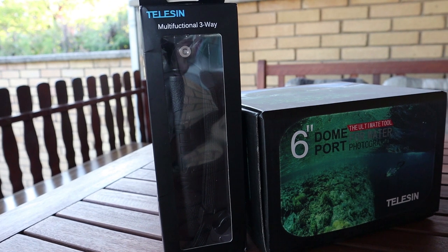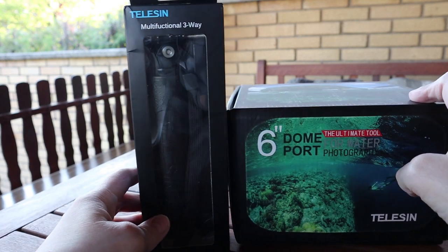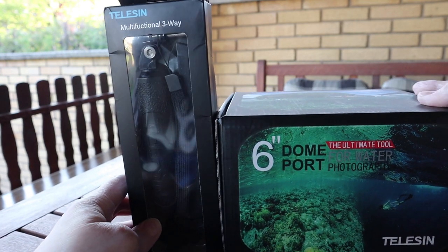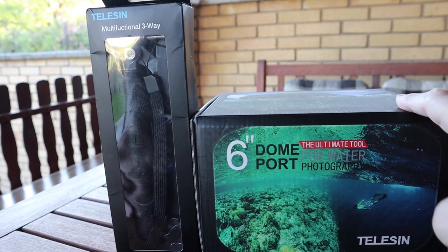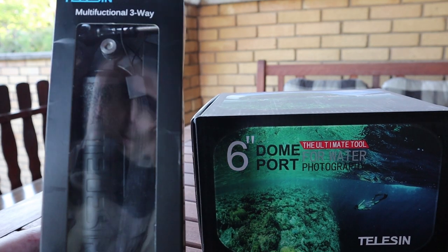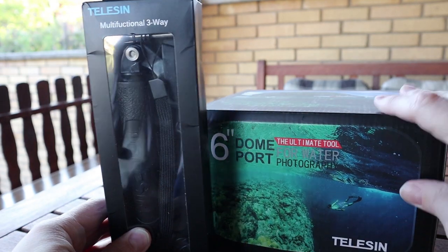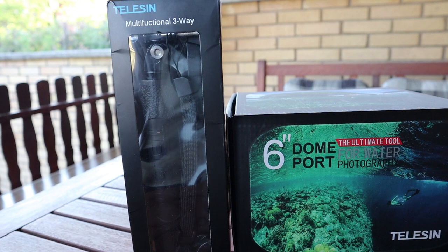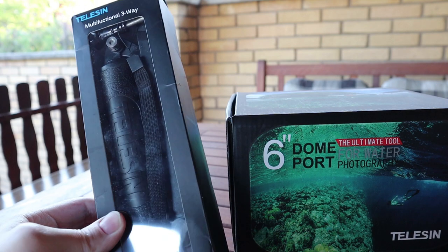Hello guys, today I'm going to talk about TELUSYN products. I ordered a TELUSYN dome port for GoPro 7 Black and a TELUSYN multifunctional 3-way, which is actually a replacement for the original GoPro 3-way stand.